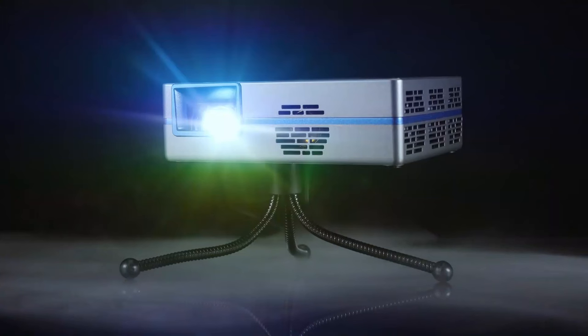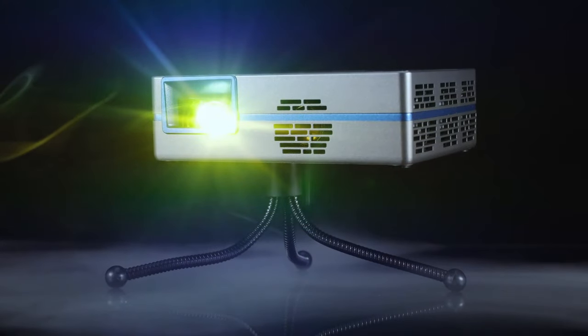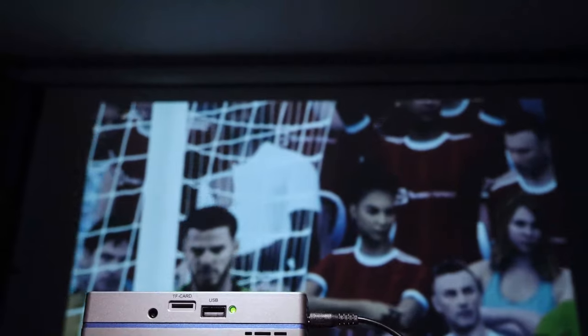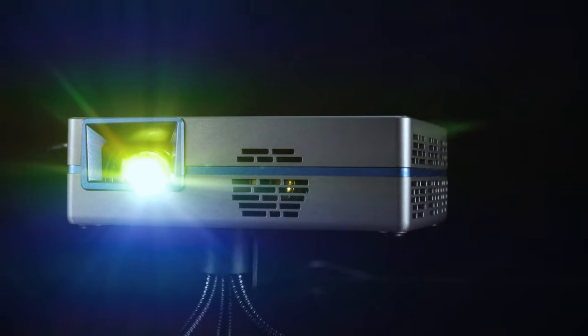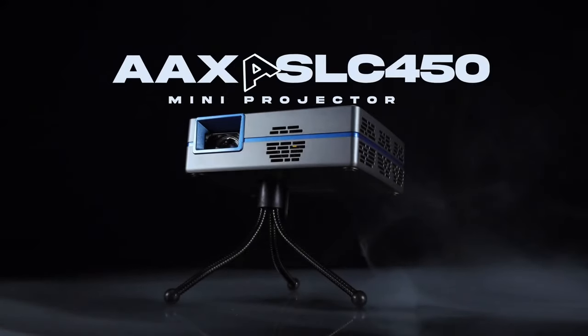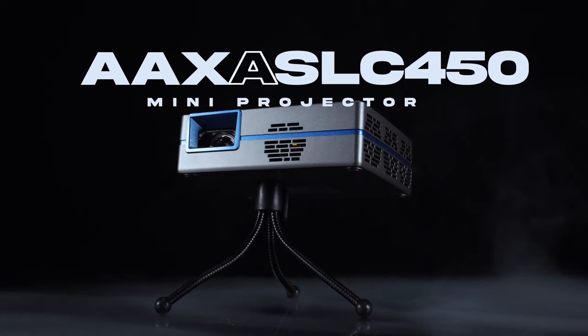AA Technologies has been making affordable compact projectors for a long period now, each model getting better and better and smaller and smaller. With so many already to their name, they are hoping their new tiny compact build will grab your attention. This is the AAXA SLC 450 Smart Mini Projector.